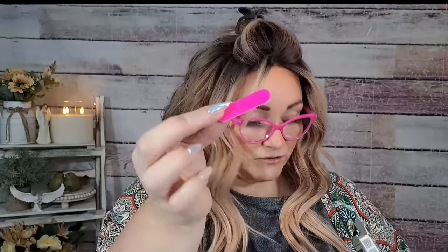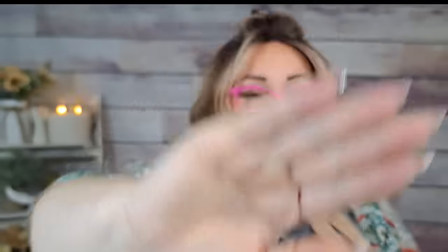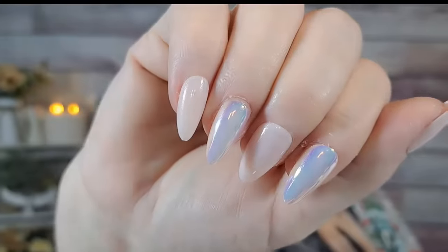You get the glue tabs and a file with those too. The glue tabs they don't last long — if I put the glue tabs on with these, they're a lot longer than I usually wear so I don't really want them to stay on forever. There is no way I could type with these — absolutely no way. So I'll probably take them off by tomorrow.